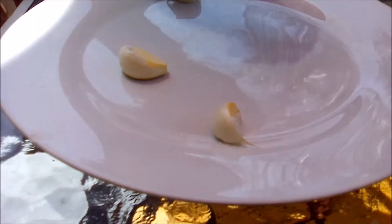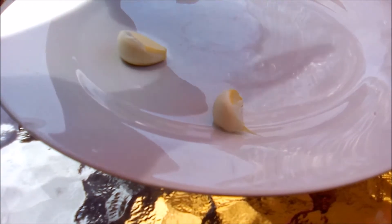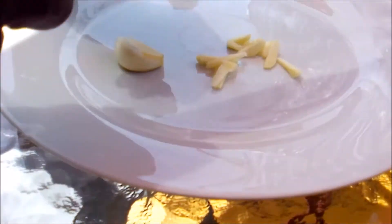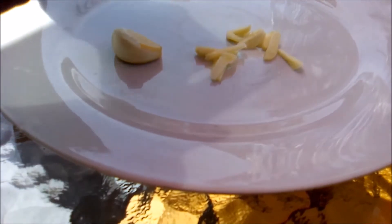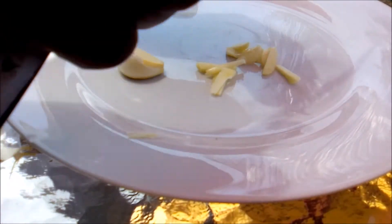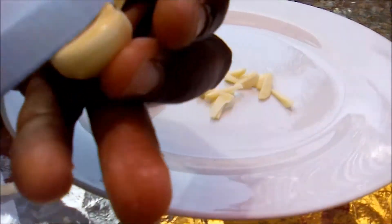I'll be placing the chopped garlic in the ponds. The fish don't have to eat it right away — they will nibble on it eventually. But the fact that the water will have the garlic flavor should help manage the amount of parasites that exist within the pond.